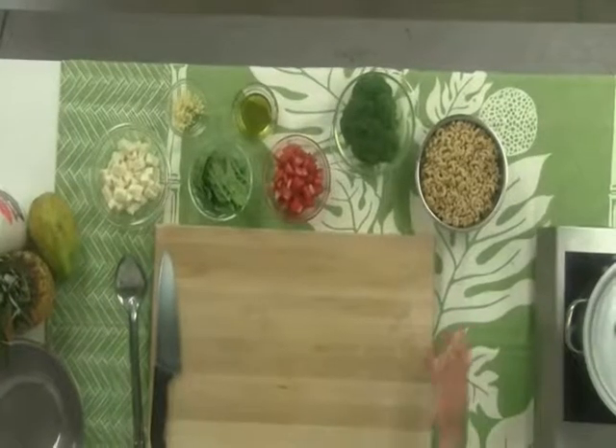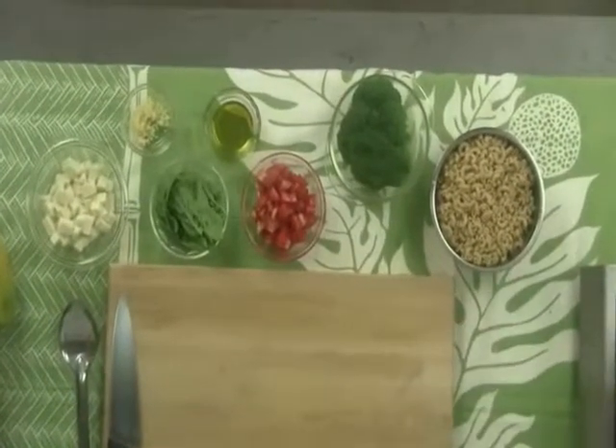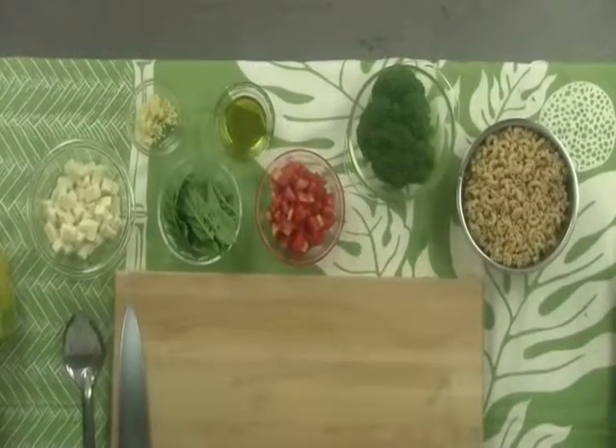My first ingredient — the main ingredient — is the pasta. Here I'm using whole wheat macaroni. You can use whole wheat penne or whole wheat rotini or any other kind of whole wheat pasta. I've used about half of a one-pound box, or eight ounces, cooked according to the package instructions.